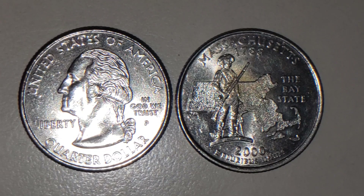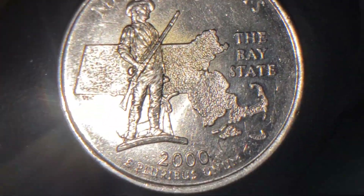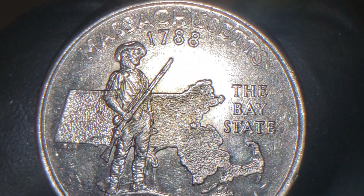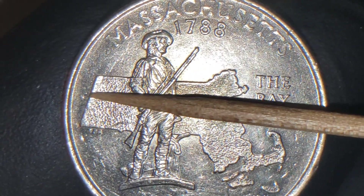What I found on here is part of New York still attached to the Massachusetts. It's pretty cool, pretty neat. I haven't seen something like it. I hope you guys like it. It's something interesting, nice, neat. Most of us call them CUDs, but it's a major die chip that is located right on this side right here.